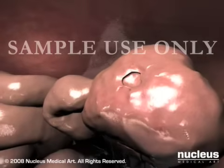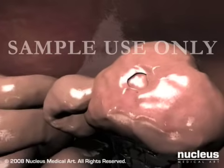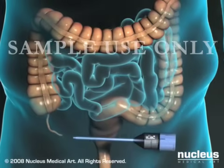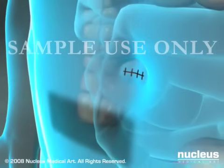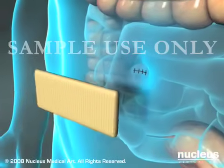Before removing the laparoscope, your surgeon will take one final look around for areas of bleeding or other damage. When the laparoscope is removed, a port valve is left in place briefly to allow all the carbon dioxide to escape from the abdomen. Finally, the keyhole incisions are closed with sutures or staples and covered with bandages.